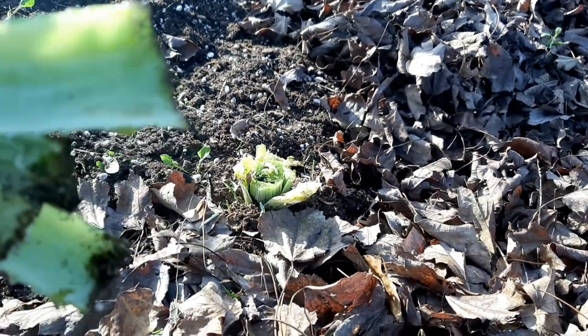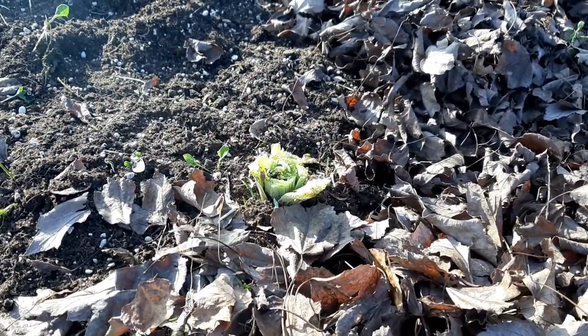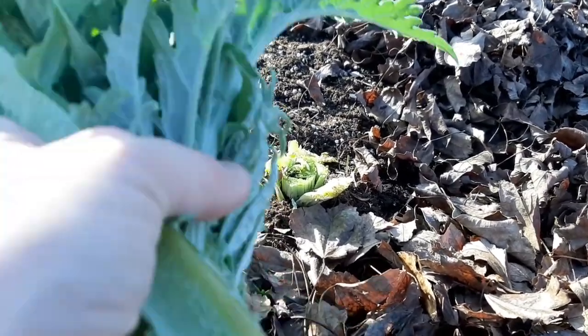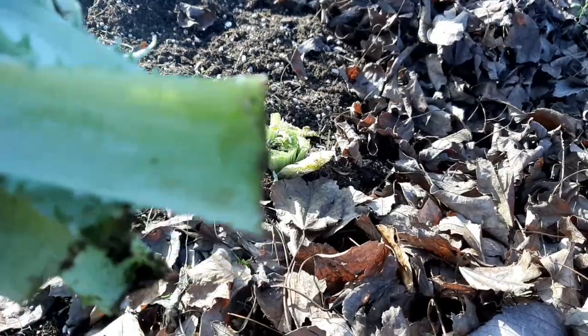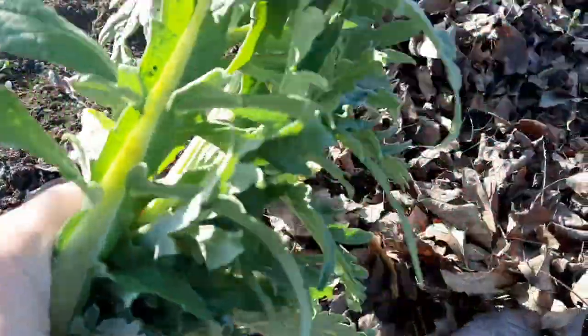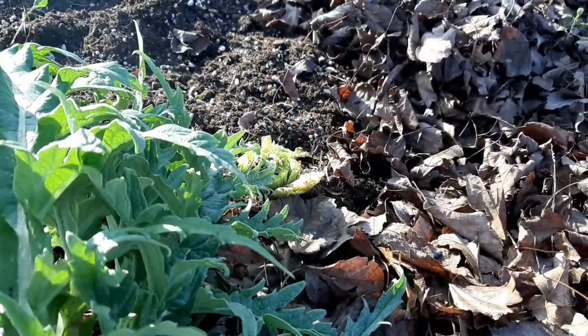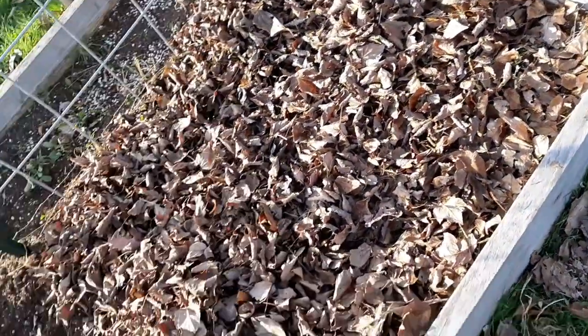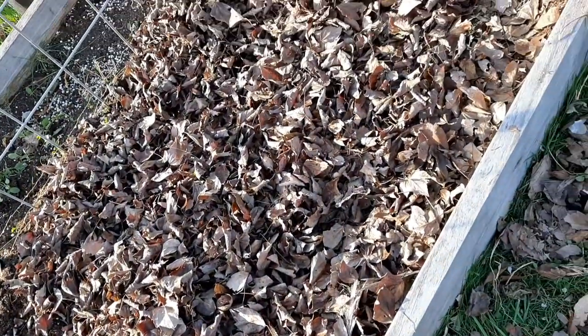Poor Alejandro. Oh my gosh, I hope you grow back, Alejandro. My voice is cracking, I'm so sad. I'm going to go get some more leaves so I can mulch him. Alejandro's overwintered as well. Sleep tight, everybody.